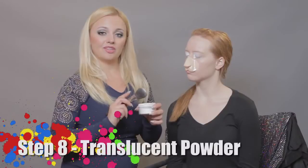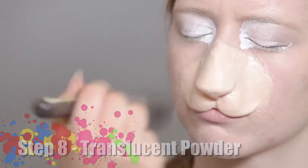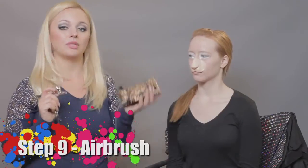Now I'm using Graftobian translucent powder to put on top of the nose. Next step, airbrush Graftobian walk-around system. I will be using white.